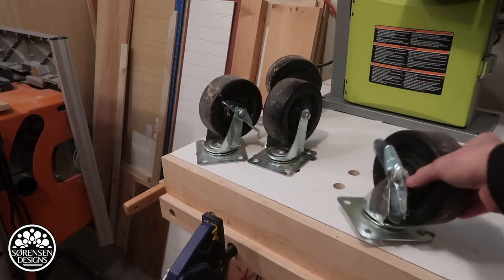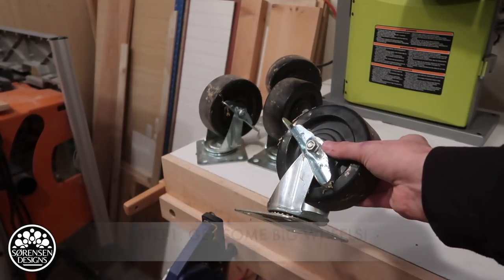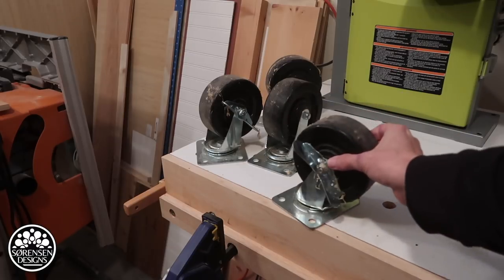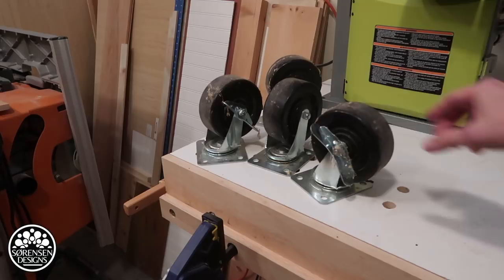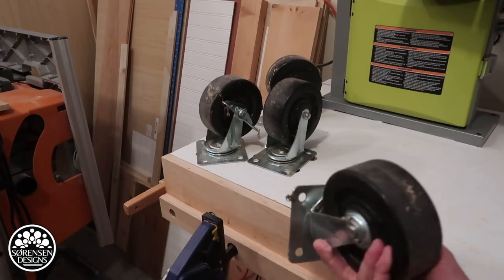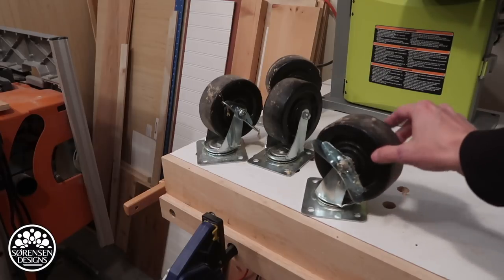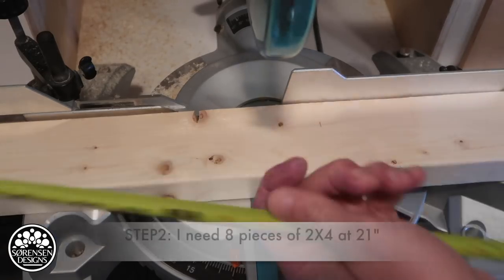I already have these big wheels from a previous workstation that I built specifically for the surface planer, which was, in hindsight, a big waste of space. So I'm going to reuse these wheels. They're pretty heavy duty — they actually raise the whole thing up 6 inches, and they've got some good stops on them. And they're going to make this cheap.